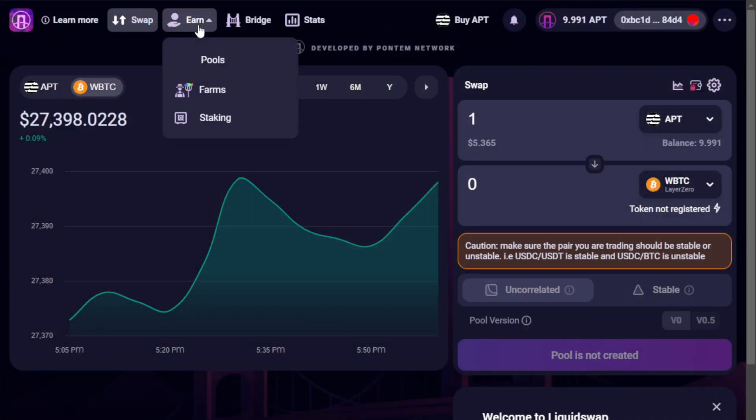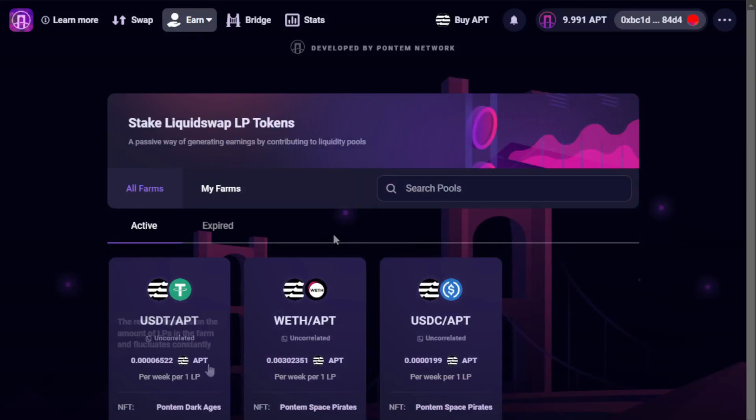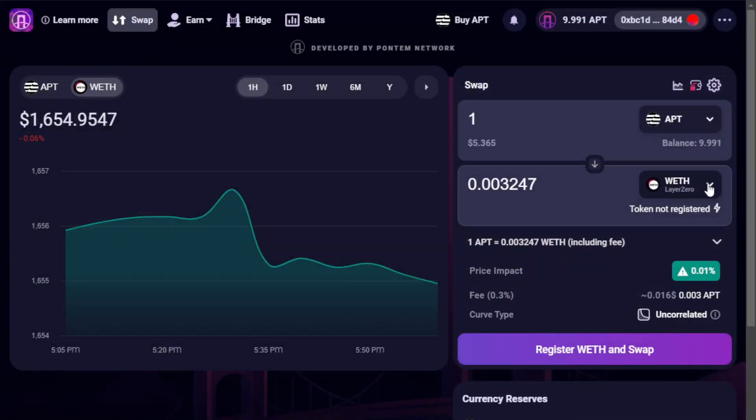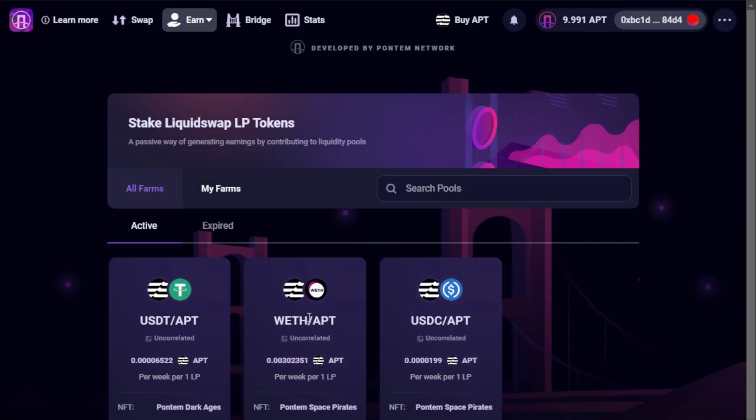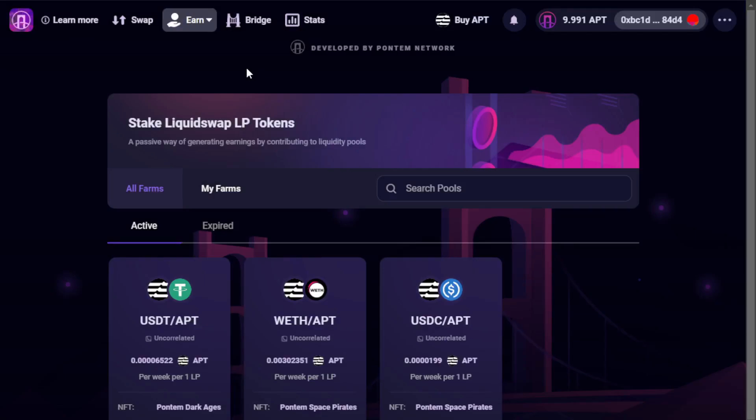Before continuing, we're going to take a look at the earn options, specifically what farming options are available — this will help dictate our first trades on the network. Here's a reminder that to participate in earning, we're going to need to set up our own LP positions. We see three farms in particular: one paired with Wrapped ETH, and the other two paired with stablecoins. We're going to set up a position between Wrapped ETH and APT to participate. To do this, we first need to secure some Wrapped ETH, selecting the Layer Zero version. We need to make sure the version of Wrapped ETH we're trading for matches what we'll need when adding liquidity — Layer Zero being the dominant liquidity provider for ETH within LiquidSwap.